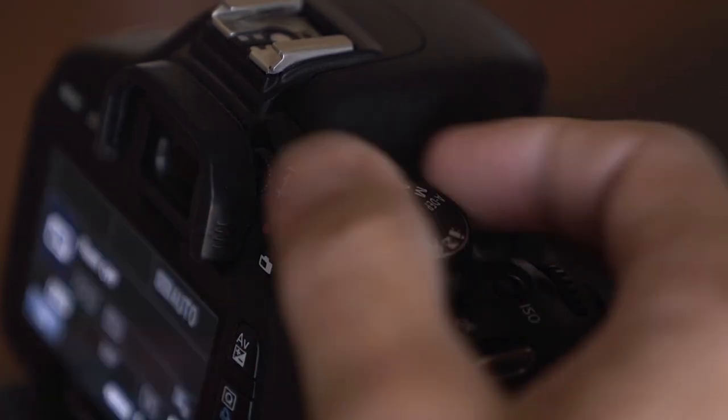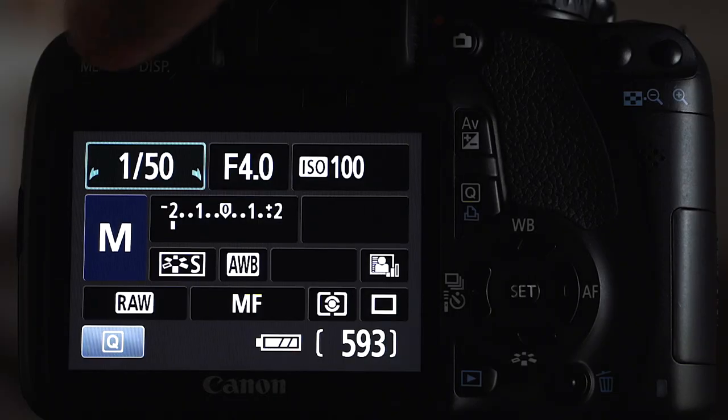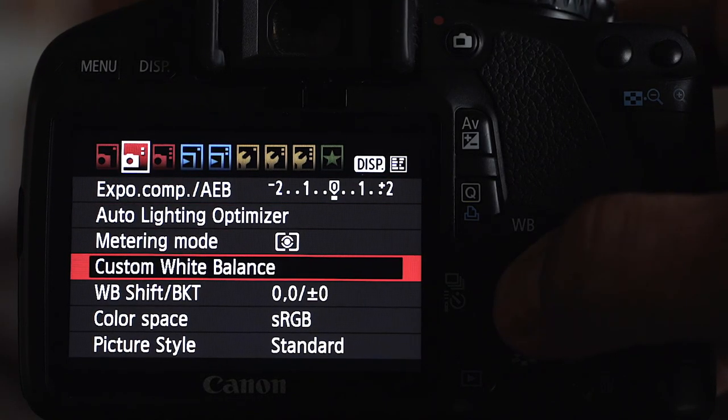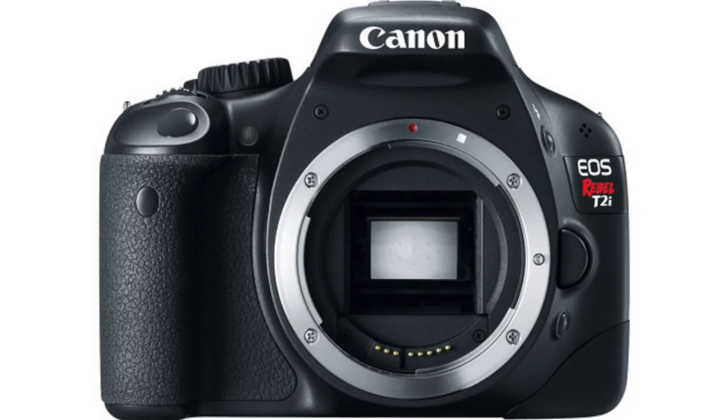The first thing you'll need to do is switch to one of the picture-taking modes, because the video mode doesn't give you the option to set the custom white balance in the menus. Keep in mind I'm using an older T2i, so there may be some differences with newer cameras, but it should be pretty similar to what you're using.